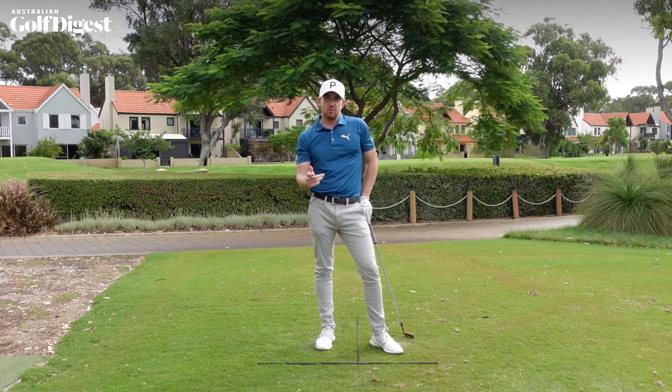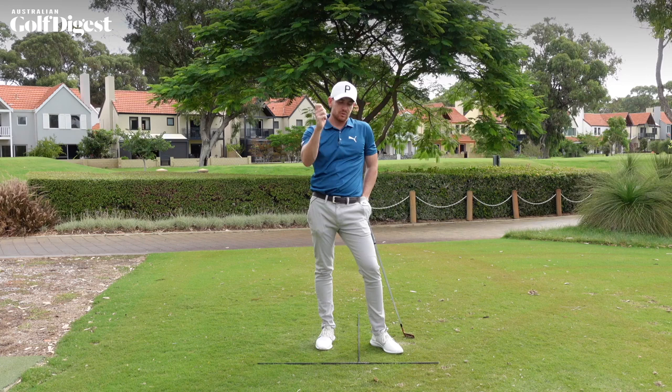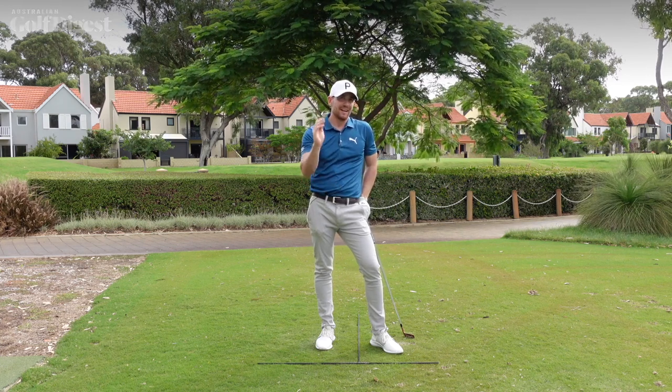So if you're struggling with control, take your grip out in front of you rather than down on the ground, and I'm sure it will help.